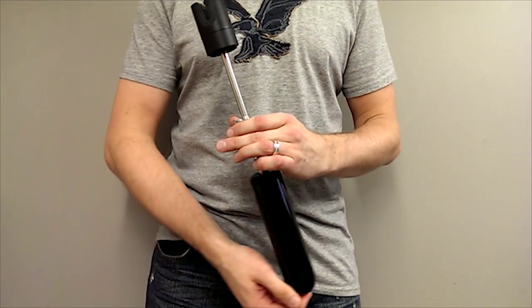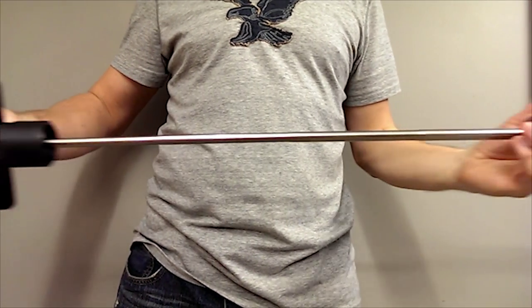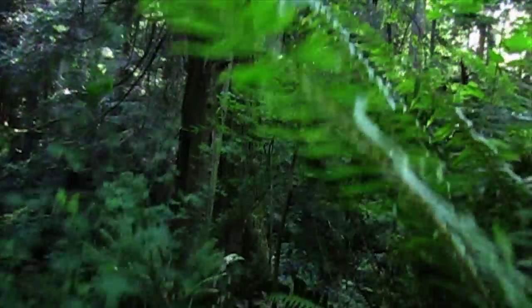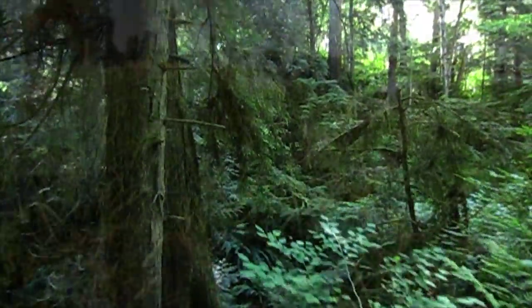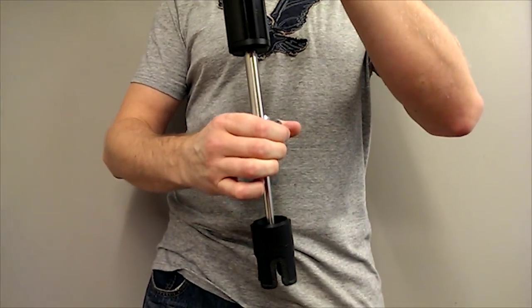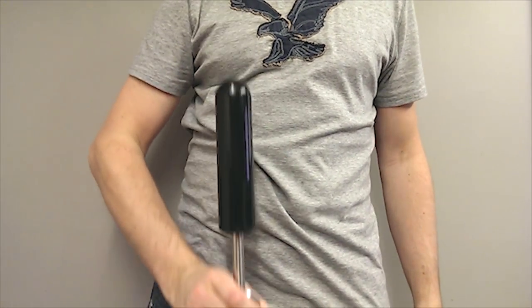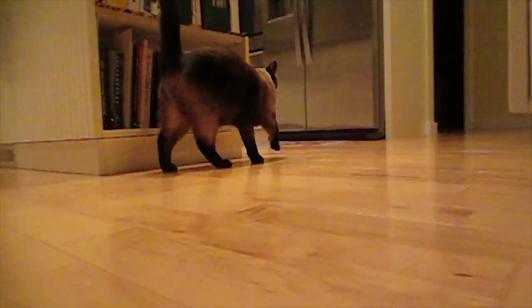The flexible design allows you to get steady shots from new angles never before possible. You can fly up high or dive down low. Just use the Stablecam upside down and record all the action. See the world through the eyes of your pets or small children.